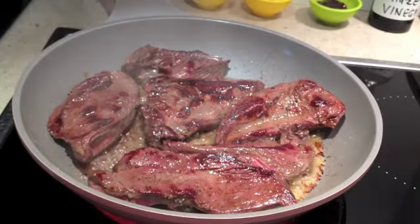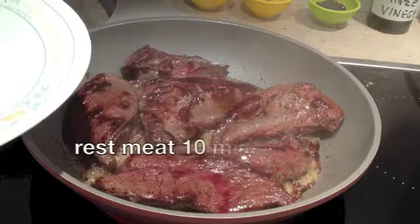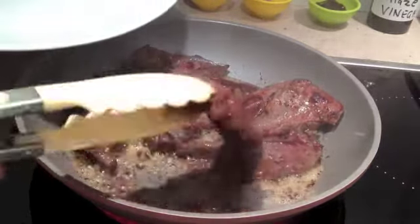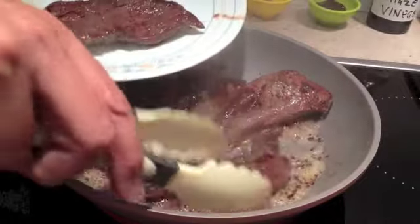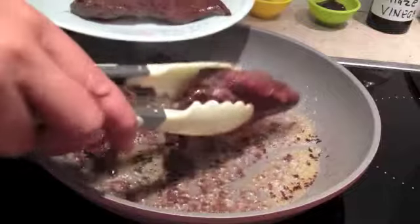We're going to rest it for about 10 minutes while we prepare our cherry sauce. Okay, time to remove our kangaroo fillets — you can see it's quite springy now. Allow those juices to fall off it. We're just going to cover this with some foil and stand it in a warm place while we prepare our sauce.